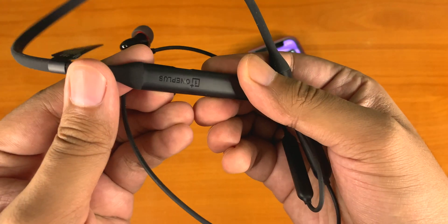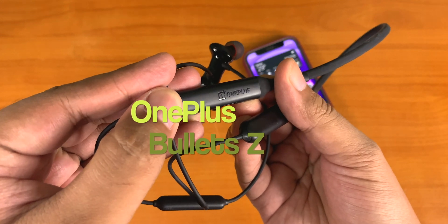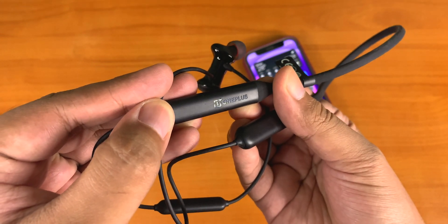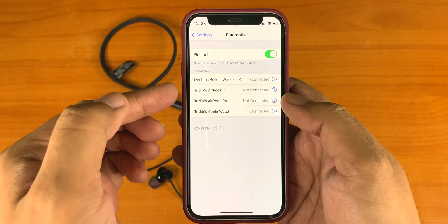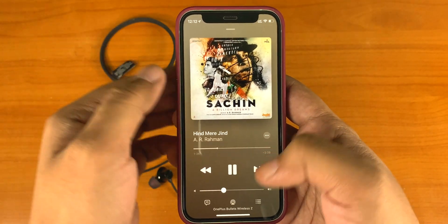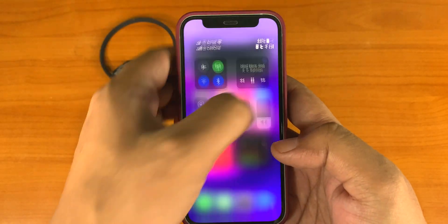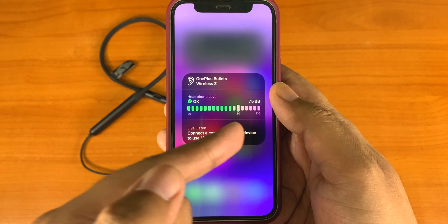Now let's try a third-party Bluetooth device. This is a Bluetooth headset from OnePlus — the OnePlus Bullets Z wireless. Let's connect it with the iPhone. Here we go, it's connected. Now start playing the music again, go back to the Control Center, and it's working as well — the live decibel level is shown at the top right corner.